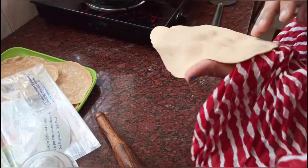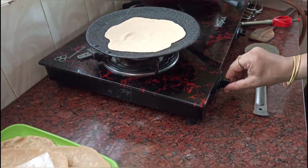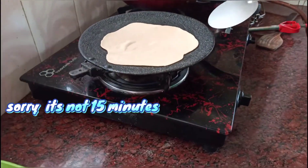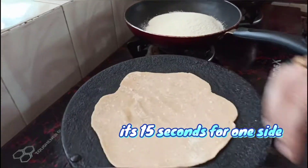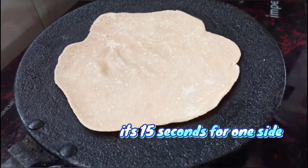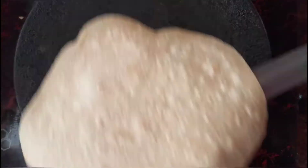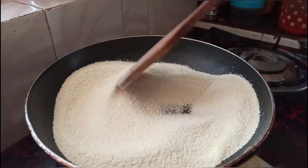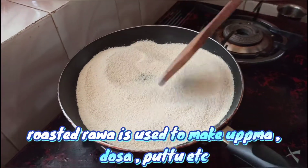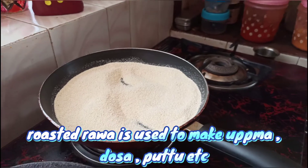We are going to half-cook the chapati. We will cook for 15 minutes. We will use it for 2 hours and spread the oil.